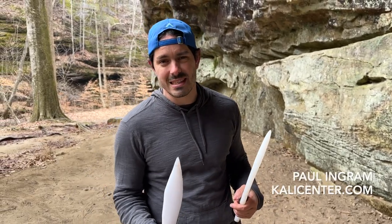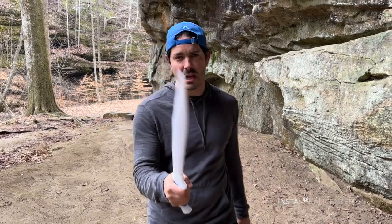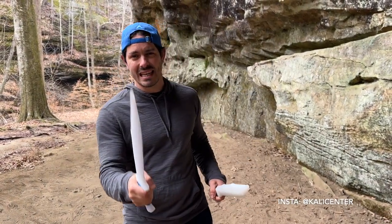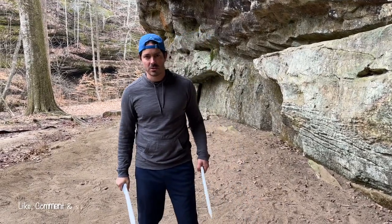Grab your two swords, grab your double sticks, do this drill with me right now. This is part two from my previous upload. I'll go ahead and put a link to part one so that way you can get that drill down, master it, and then make sure you're mastering this one too.